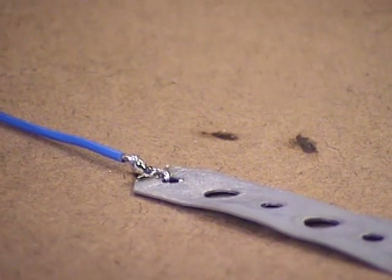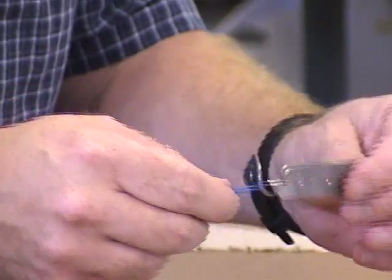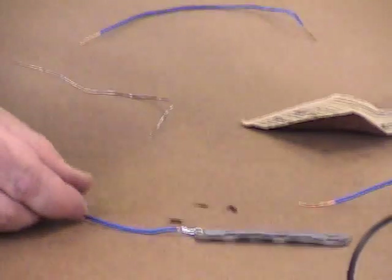Then blow on it, put your soldering iron back, and make sure it's a tight joint. Be careful touching it — make sure it's cool before you grab onto it. And that looks like a good soldered joint.